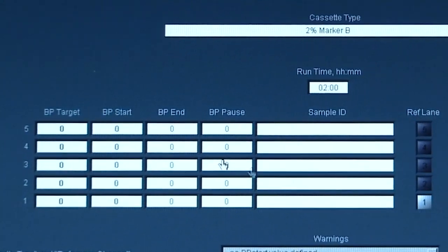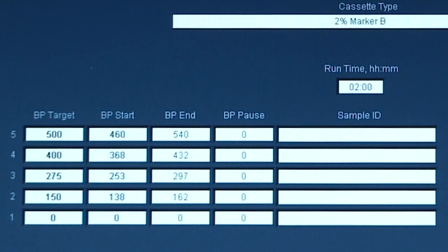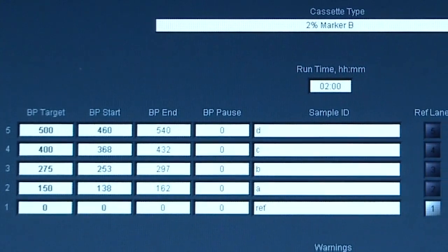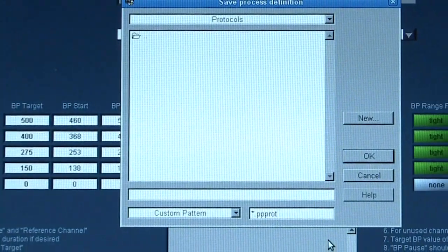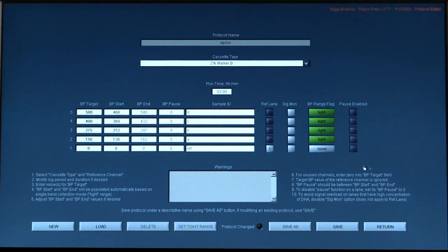Then enter the cut sizes for each lane. Use the Sample ID field to label each lane with your sample identifier. Save the protocol, then press Return to go back to the main screen.